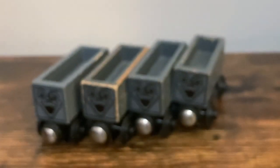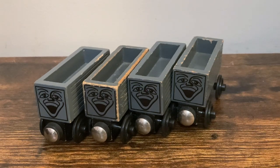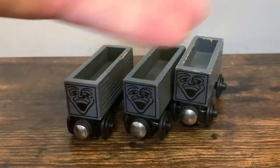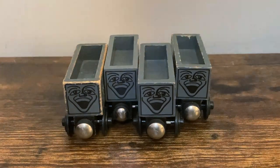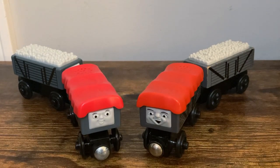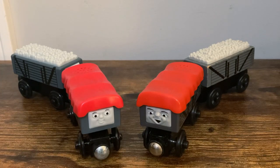I have four of them now, and I only recently got the other three. I have wanted more ever since I was little. This is the most play-worn one, and this is the one I've had since childhood. I just obtained the other three earlier in the year. So now I do have four Gray-face Troublesome Trucks, and this is the first time I've showed the other three on my channel. After 2001, when the Gray-face Troublesome Truck was discontinued, we didn't see the Troublesome Trucks in the Wooden Railway line for a few years.